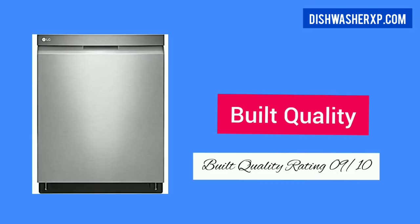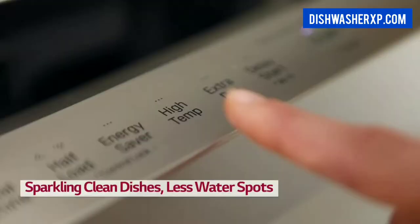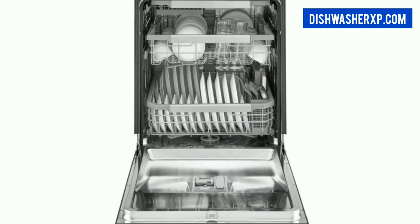This LG Dishwasher has a stainless steel interior. A stainless steel dishwasher interior is preferable to a plastic interior because it is durable and more hygienic than plastic.